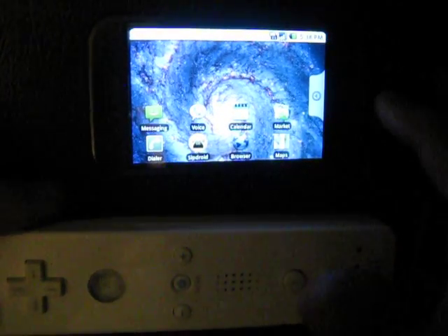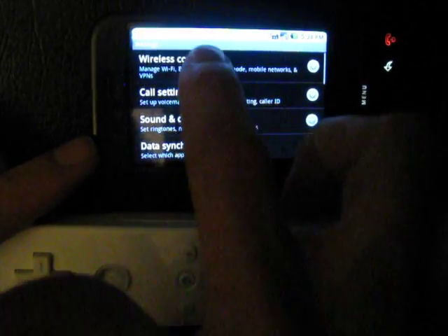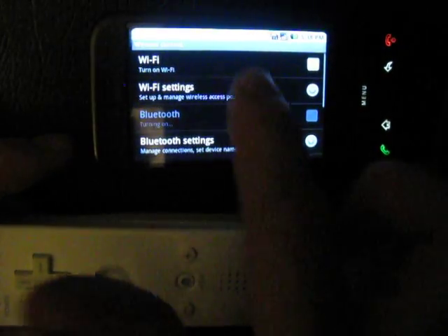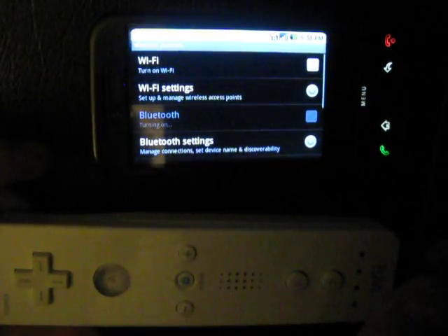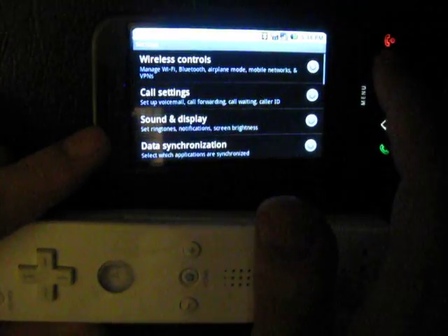The first thing you want to do is hit Menu and go to Settings, because you need to turn on your Bluetooth. Go to Wireless Controls and select Bluetooth — you'll see a little Bluetooth icon up at the top right once it's turned on.